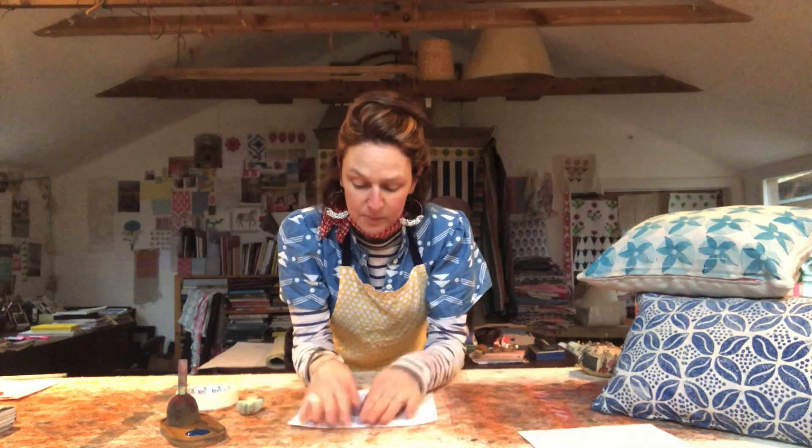It might be an old pillowcase — old sheets are so nice to print on. I'm going to upcycle a pillowcase in this video, but first I want to talk about fabric. When printing on fabric, a few things to bear in mind: new fabric often has oils in it, so always wash your fabric first, at the highest temperature it can take, let it dry completely, and then give it a really good iron.